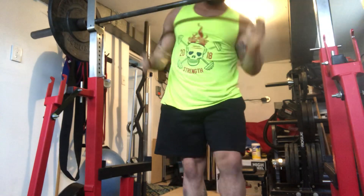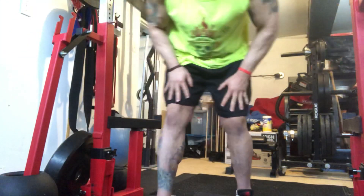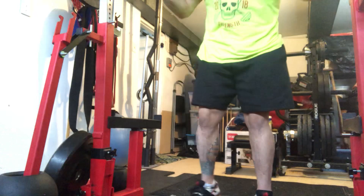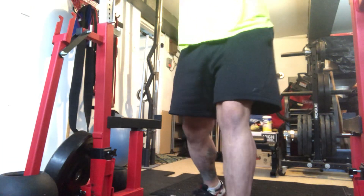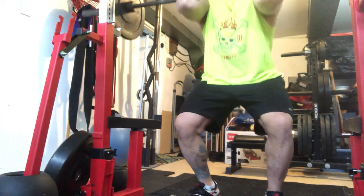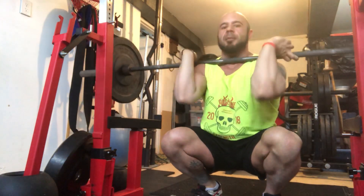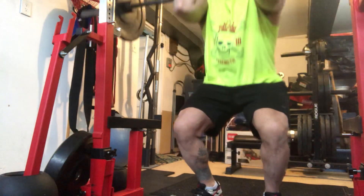I'm going to try to stay as upright as possible. I'll show you what that looks like in the bottom position. Most people are going to let their elbows drop too much. Right now I'm using a clean grip, so my knees are way forward, my elbows are up — we don't want to let them drop. Drive the elbows up and in, push through the legs.